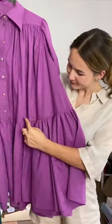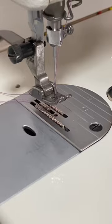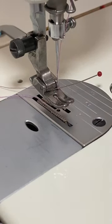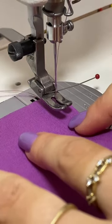Is this hack too good to be true? Does it work? Let's test it out. I've seen this one hack where you put a needle between your presser foot, like in the ankle of your presser foot, and it gathers your fabric.